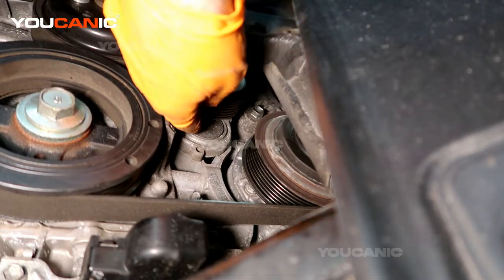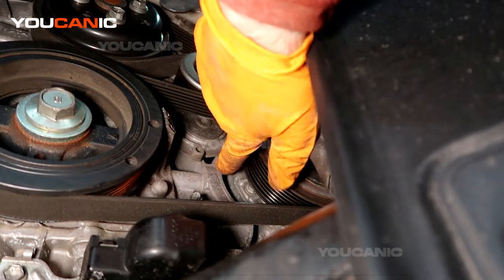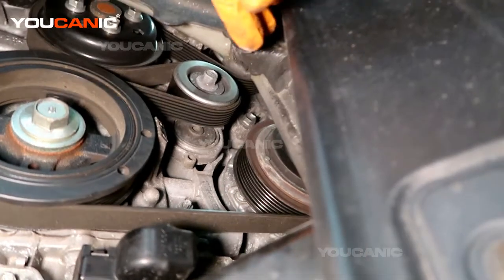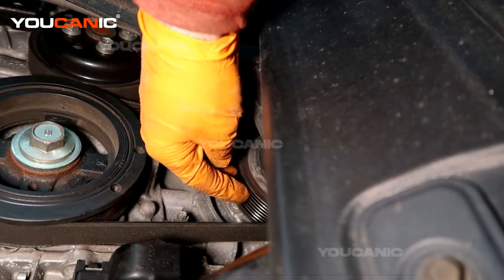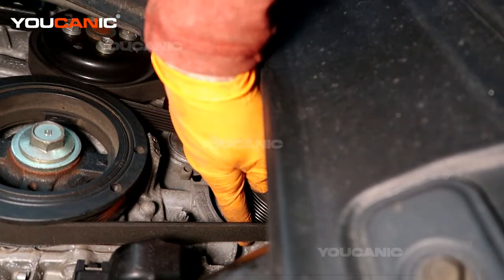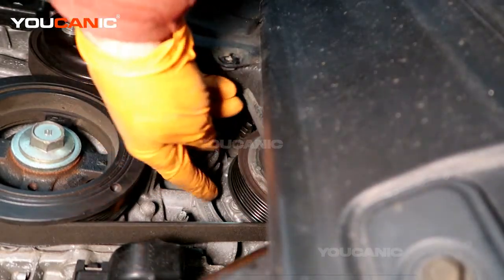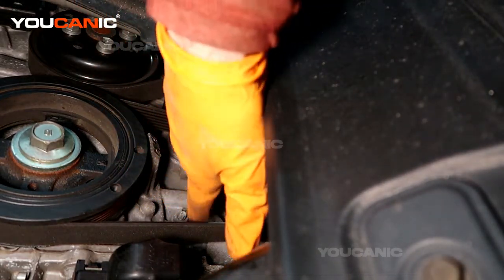Now, the tensioner — if you need to replace it — is going to require a lot more work than on some other vehicles, because it's bolted to a huge bracket that goes behind the AC compressor. To replace it, you'll need to remove the bolts that hold the AC compressor, because those bolts are actually bolted into the same bracket that holds the tensioner. Release the belt tension and get the belt out of the way.